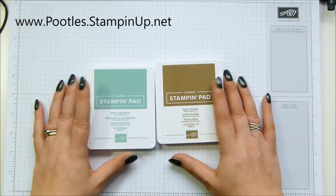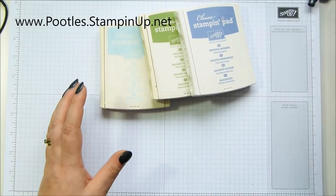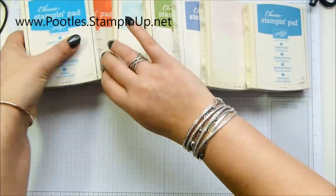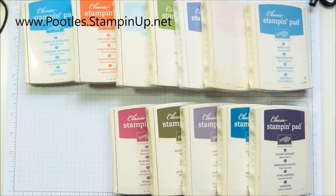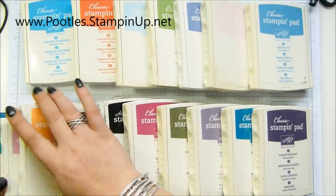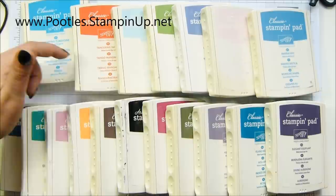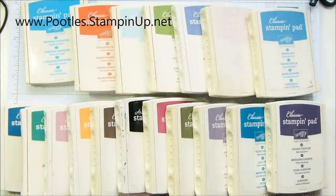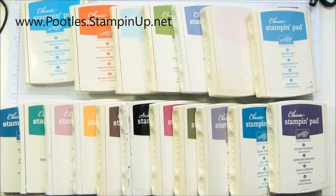On the retiring list you're going to see all of the ink pads, but it's not all of the colors — just the ones I showed you. To recap: Tempting Turquoise, Tangerine Tango, Soft Sky, Wild Wasabi, Wisteria Wonder, Pink Pirouette, Marina Mist, Elegant Eggplant, Island Indigo, Perfect Plum, Always Artichoke, Rose Red, Basic Black, Chocolate Chip, Peekaboo Peach, Sweet Sugar Plum, Emerald Envy, and Dapper Denim are leaving us. The rest are on the retiring list because of the casing, not the color.